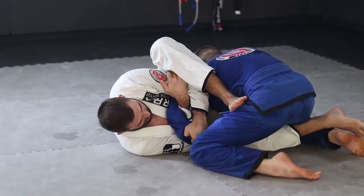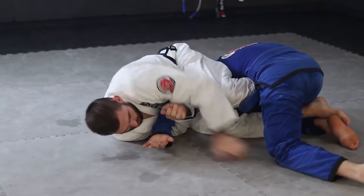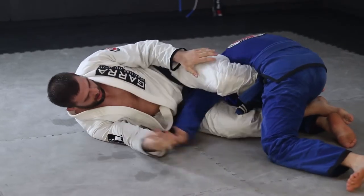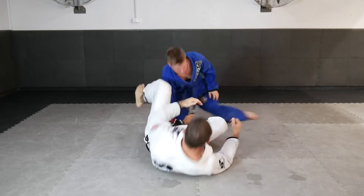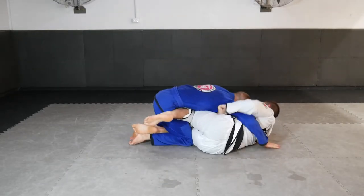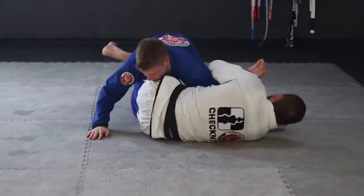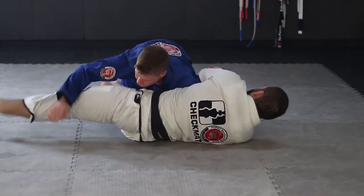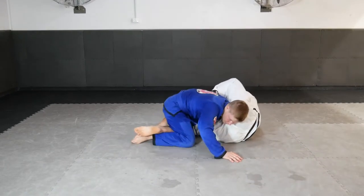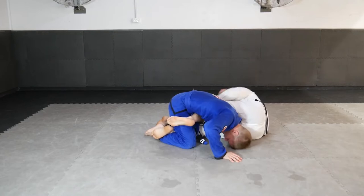Another very powerful attacking option in the Z half guard position is a Choi arm lock, or Choi armbar position, where we instead attack the outside arm with a shoulder clamp. We then reposition our top leg over the back, compressing the shoulder down, sandwiching our legs and creating a very powerful arm lock option.